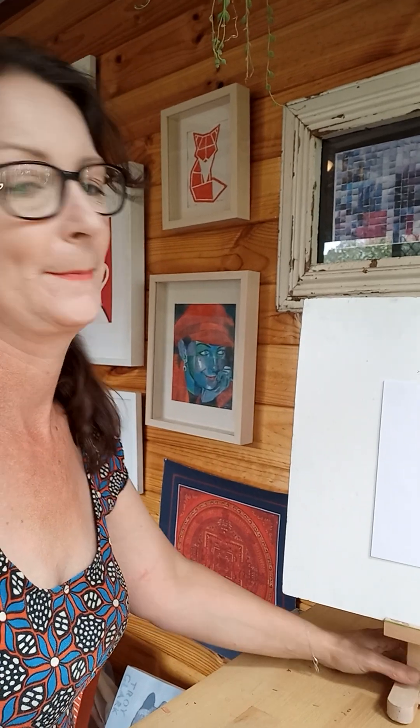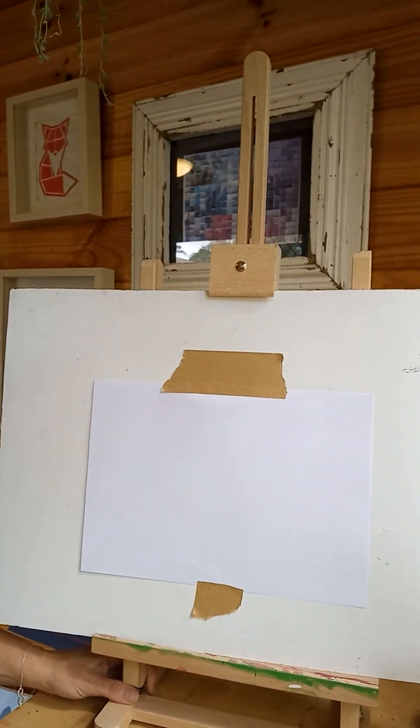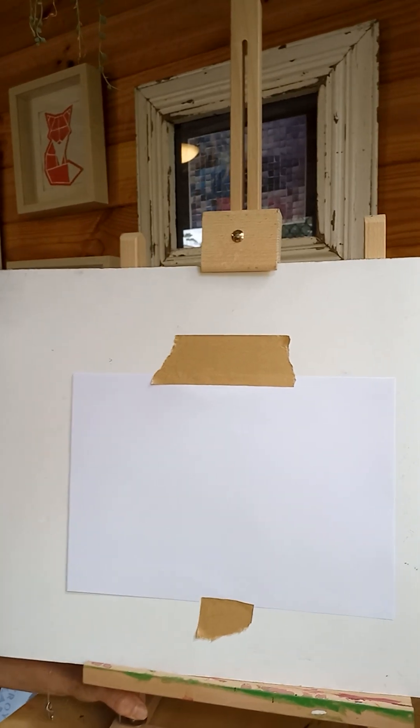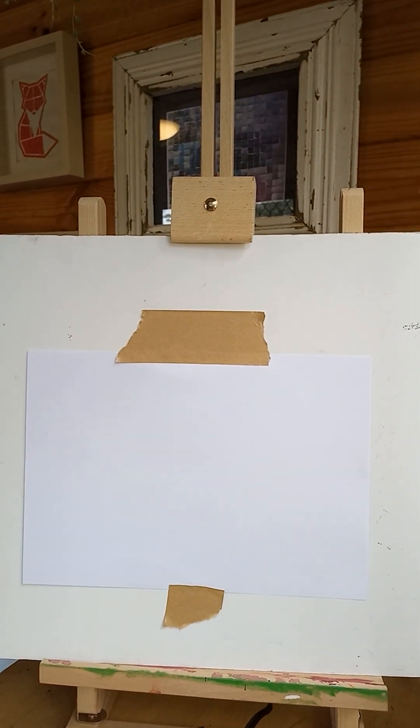I'll just line you up with my board. You can work flat or you can work flat on an easel — it's completely up to you. I'll just bring it in nice and close so you've got all the detail.